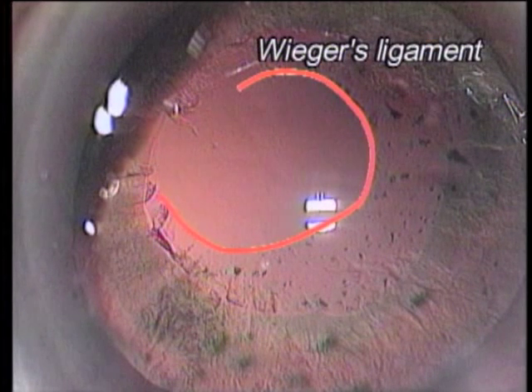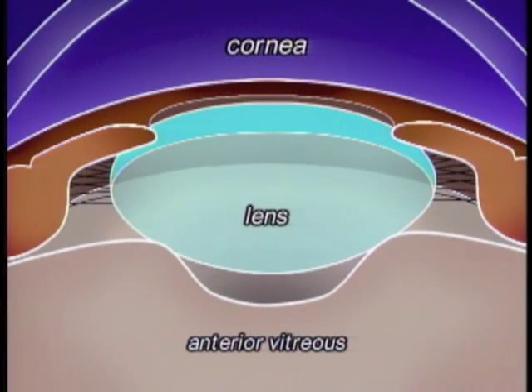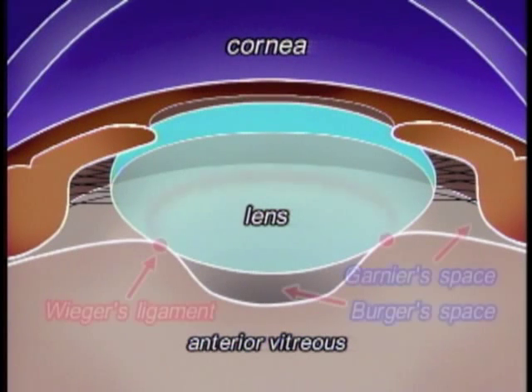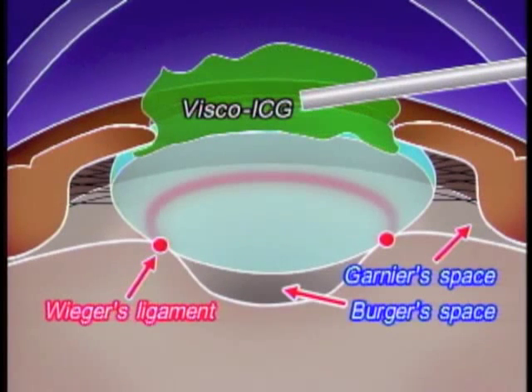Weaker's ligament exists between the central transparent area and the circumferential Visco-ICG area. This is a view of the anterior segment of the eyeball. Weaker's ligament connects the crystalline lens posterior surface and the anterior hyaloid membrane. The Berger space is a small area surrounded by the crystalline lens and anterior vitreous.